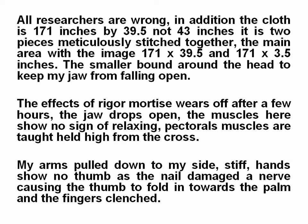The Shroud of Turin — the mystery solved. All researchers are wrong. The cloth is 171 inches by 39.5 inches, not 43 inches. It is in fact two pieces of cloth meticulously stitched together by the women after the resurrection. The main area with the image is 171 by 39.5. The smaller piece is 171 by 3.5 inches, which is 88.8 millimeters — Jesus in Greek.